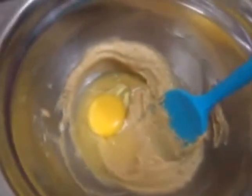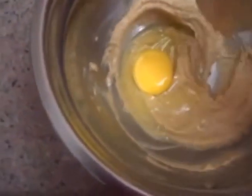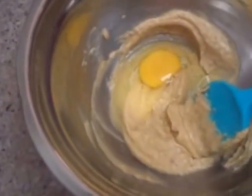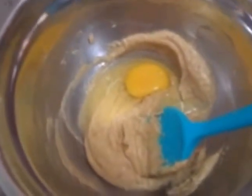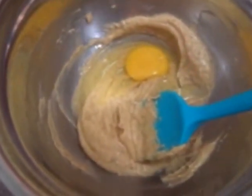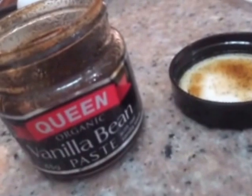I just added the one egg and I'm going to mix it. If you notice, the mixture of the butter and the sugar is fluffy. You have to make sure when you mix the butter and the sugar — that's why they call it creaming — you make sure it's fluffy. That's when it's ready to put the eggs and the rest of the wet ingredients.